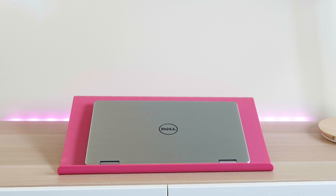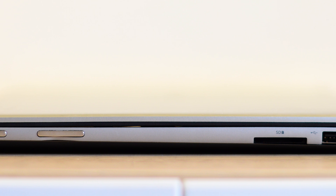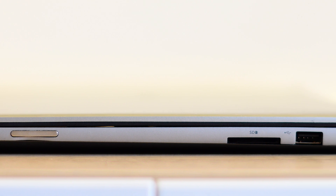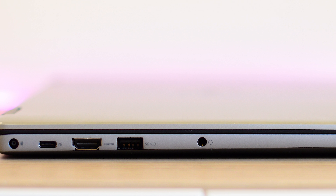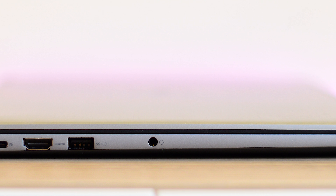It's not lacking for ports either. On the right hand side you have the power button, volume rocker, SD card, and a USB 2.0. On the left hand side you have the power jack, USB-C, HDMI out, USB 3, and a headphone jack.